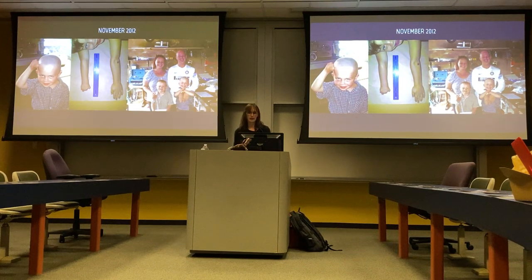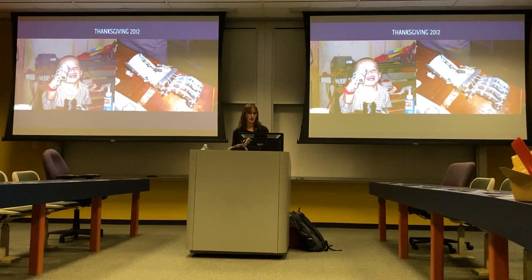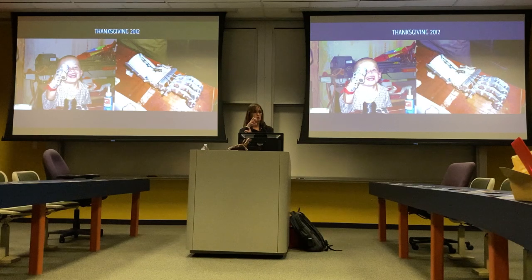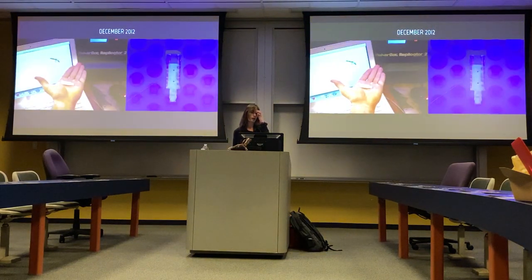They collaborated and built him a functional prototype that he was able to use. It was made out of rivets, aluminum bar stock, some thermoplastic, and fishing line. It had four fingers but no thumb, but for the first time in his life he was able to pick something up. It worked by strapping it to his arm — when he bent his wrist, it forced the fingers closed.